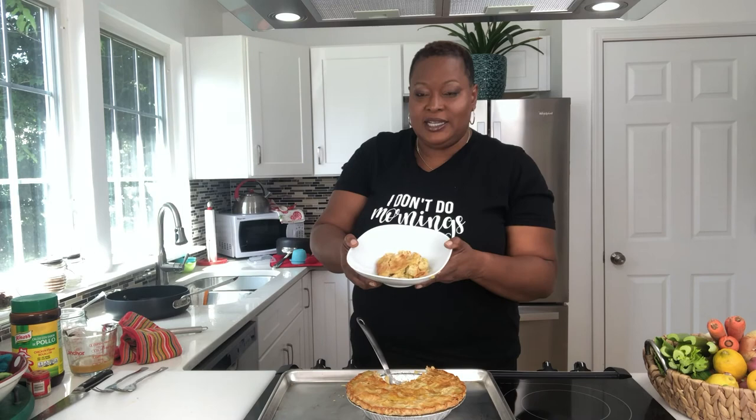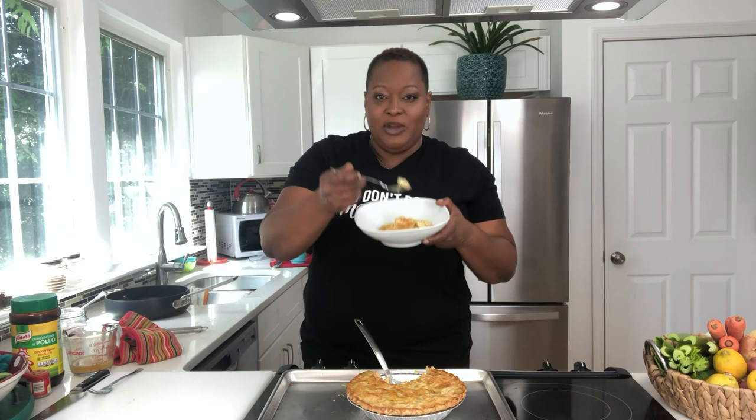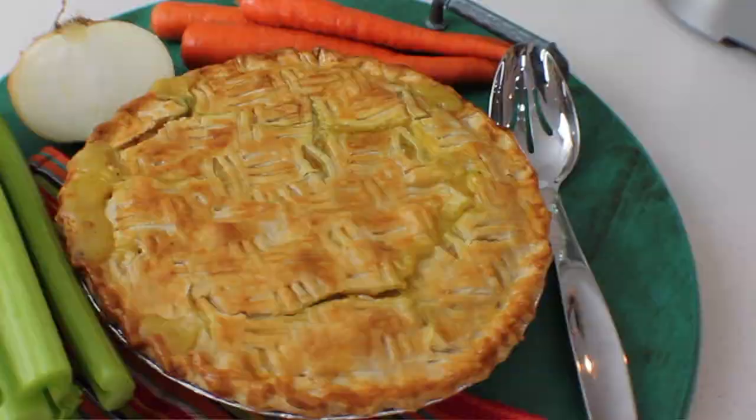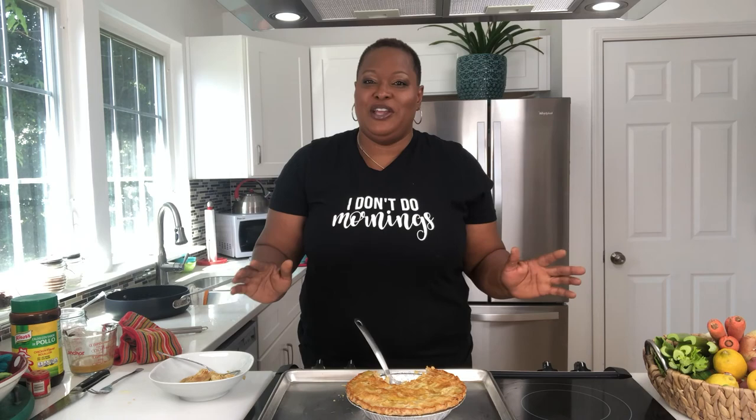Y'all won't mind me if I just taste this real quick. That's my happy dance — that is so good! Get your family together one night this week and make this pot pie. Bring them around the table and enjoy the feast together. Talk to each other, spend some time with each other around this pot pie. The recipe is going to be down in the description. Please like this video, share it with your friends, and make sure you're subscribed so you know when all my videos come out. That's it for today — classic chicken pot pie. Stay tuned for the next episode of Joy of the Feast, and Chef Lisa is out.